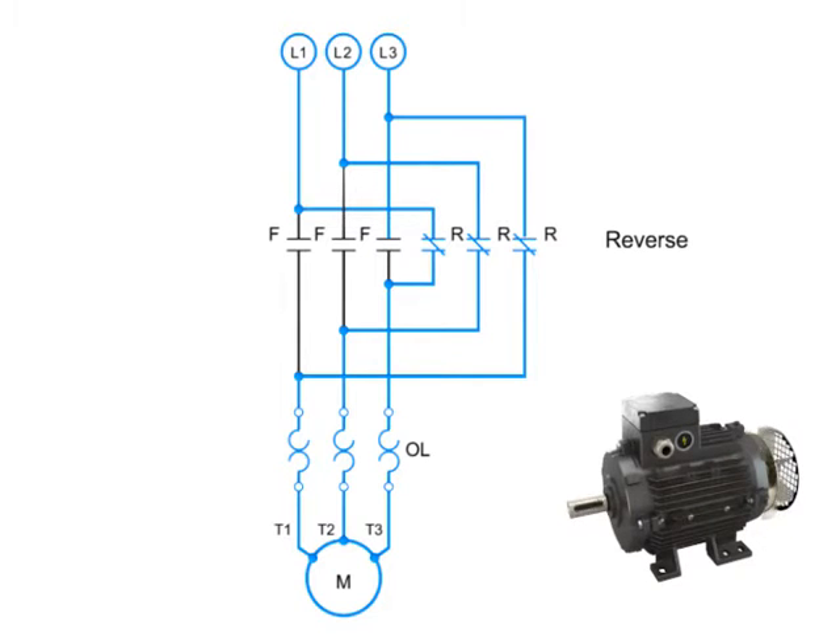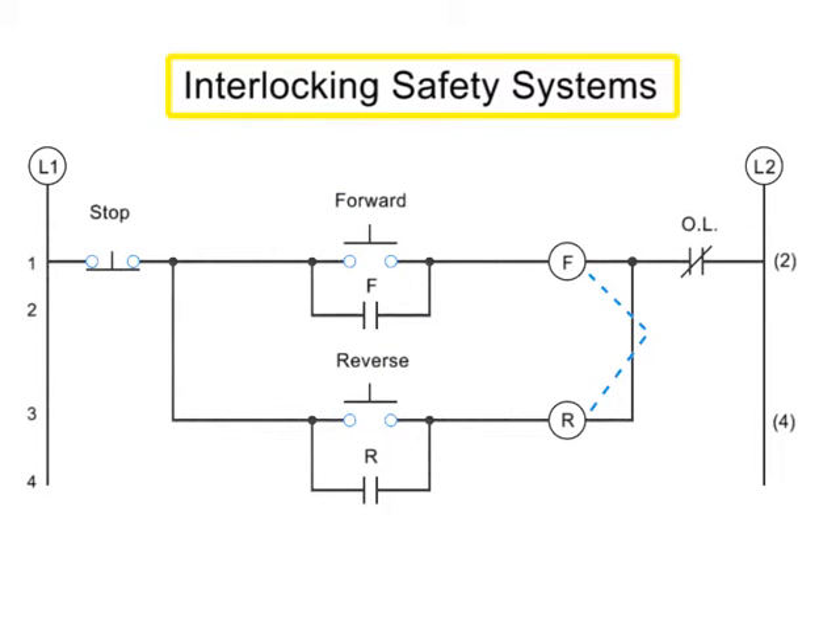Great care must be taken with forward and reverse circuitry because if the forward and reverse contacts ever engage at the same time, it will cause a destructive and dangerous short circuit. In order to protect against this kind of short circuit, manufacturers employ three types of interlocking safety systems. Interlocks create a web of safety checks within a circuit to prevent both forward and reverse coils from being energized at the same time. They are represented in circuitry diagrams by a dotted line.